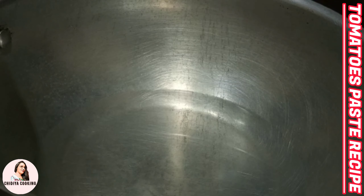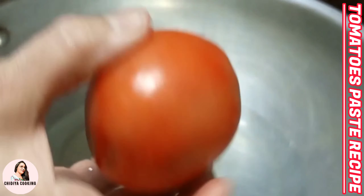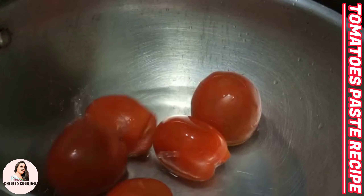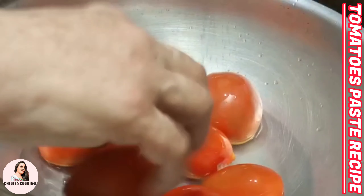I put 1.5 kg of tomatoes in a pot with a little water. We add all the tomatoes and let them cook until they are soft, then we will make the paste.